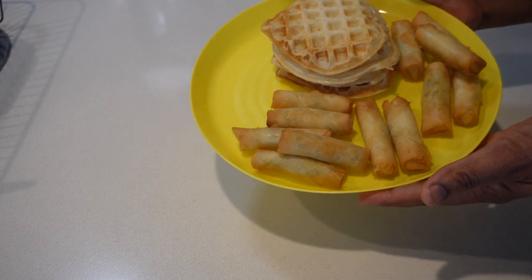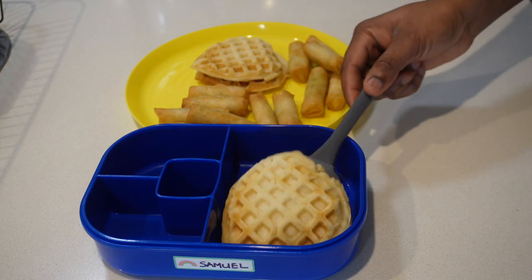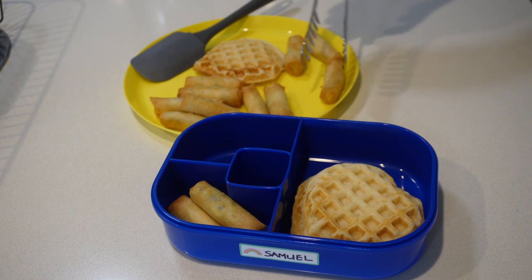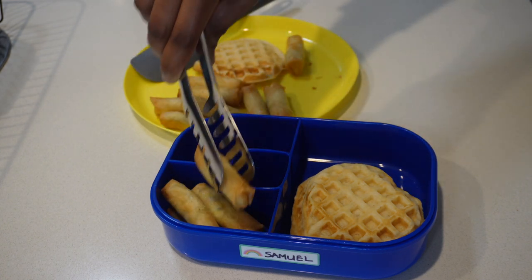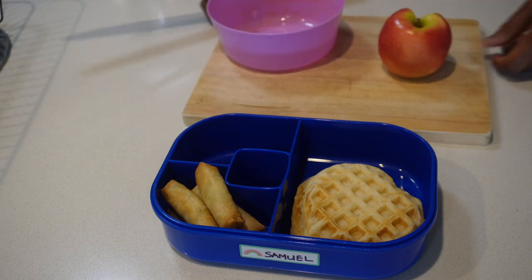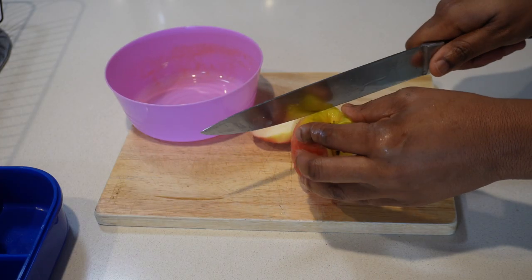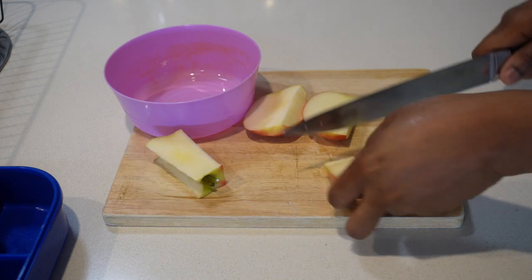Today we are repeating the waffles and spring rolls because he liked it and I could see that he ate a lot of it the last time I packed it, so I figured I could do this combo for him again. Here I'm just putting the waffles and spring rolls into his lunchbox. I'm also cutting some apples, added half a banana, and the drink of choice today was Up&Go.